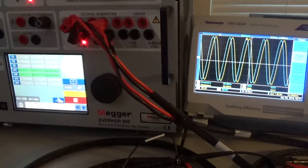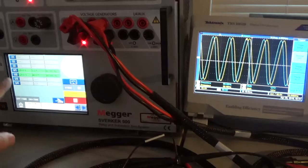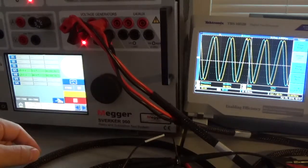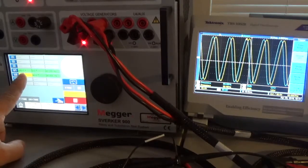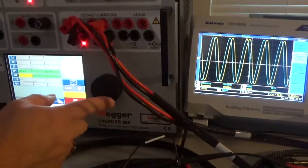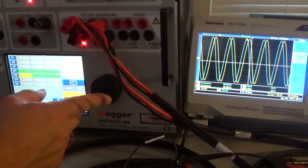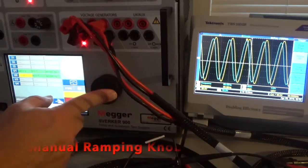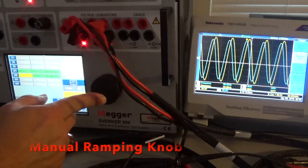We're looking at the Sverker 900 with a couple of channels on the scope, with a phase difference of 60 degrees so you can tell the difference between the traces. Let's grab the voltage on channel two and start dialing it down so you can see how this works on the scope. Dialing down: 111, 110, 109, 108, 107 — you see the scope change.